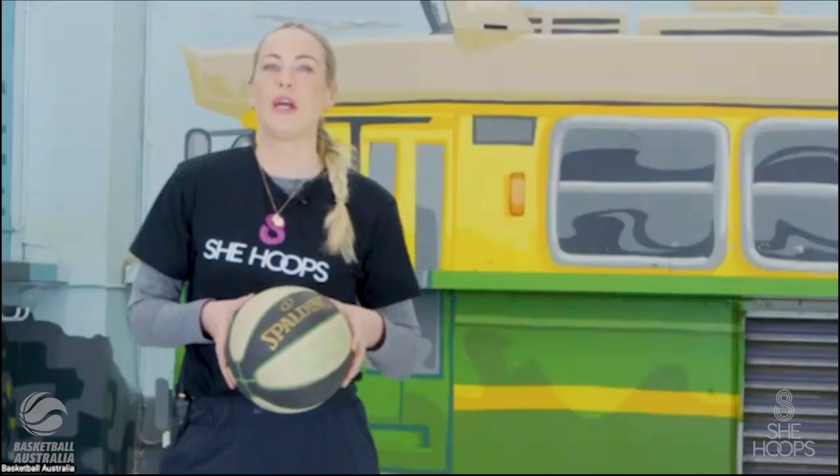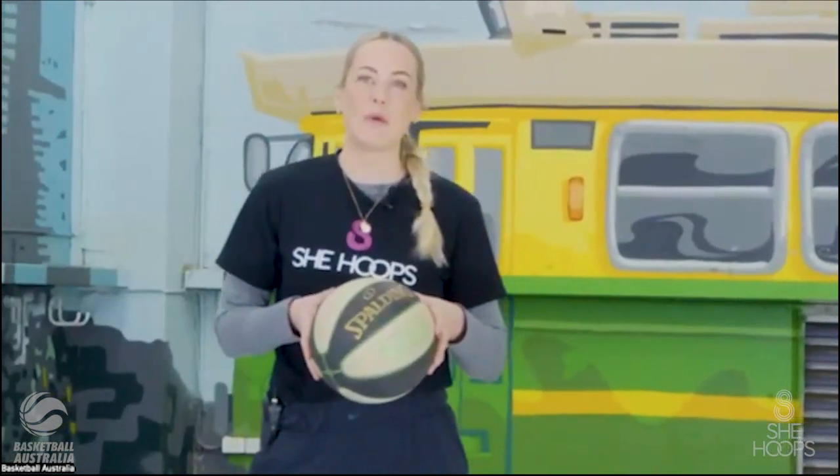Thanks LJ. Welcome for the second round of Masterclass with Madgen. Welcome back if you did round one and welcome to all the new faces for round two. Those of you who have done Masterclass with Madgen before will know that we do a little activation first, so you won't need your ball for the first five to ten minutes. We want to make sure our body's nice and warm.